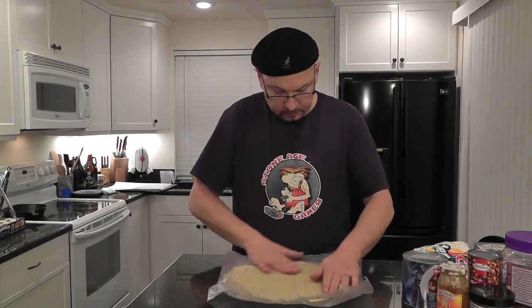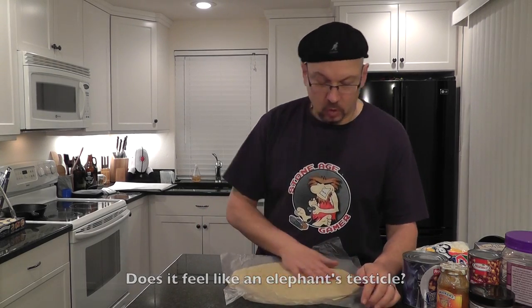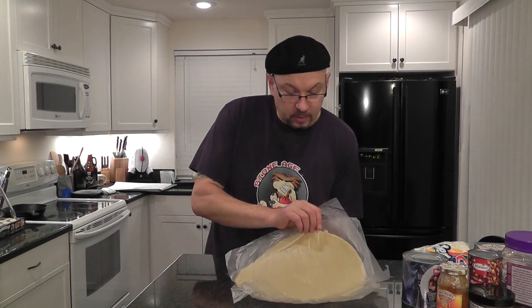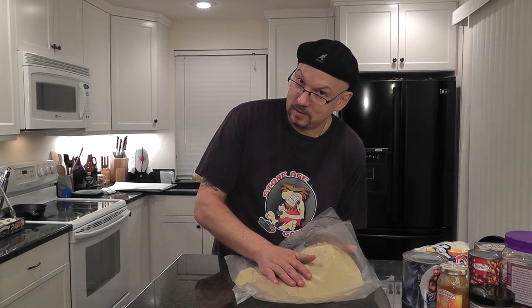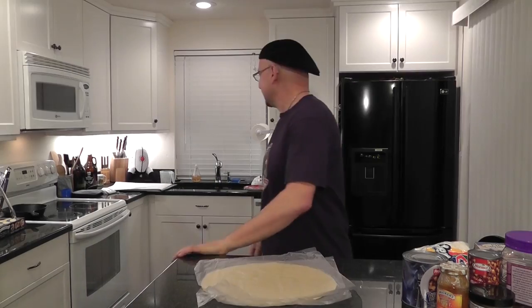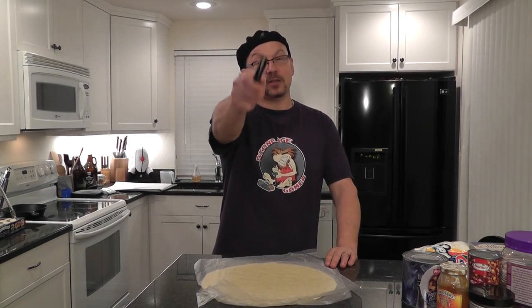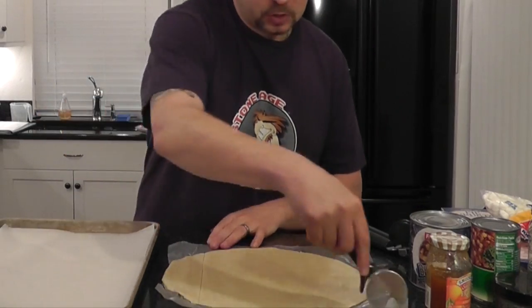Preheat your oven to some random number. You need whatever filling you're going to put in here and your trusty pizza cutter. I know you all have pizza cutters because you are gamers and you like pizza, right? Trim the crust off into a square and then cut it into sections.